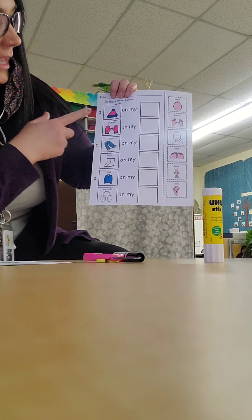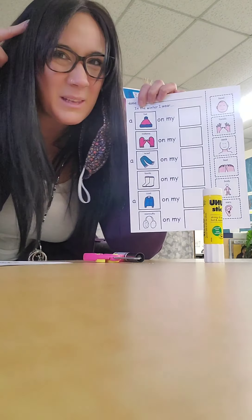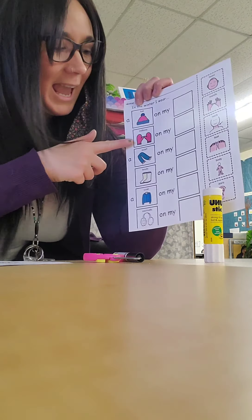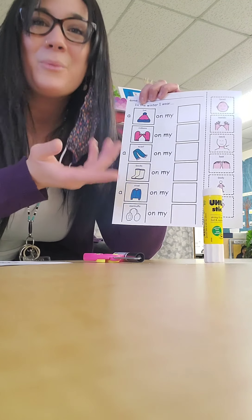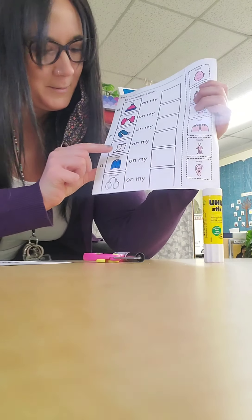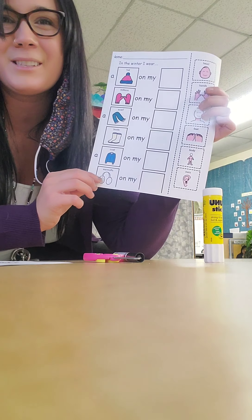This picture is showing on one side some common winter clothes that we might wear. What's something we put on our head in the winter? A hat. And on our hands? Mittens. And what about around our neck? We put a scarf. Our feet we put boots. Our body we put a coat. And on our ears we put earmuffs.